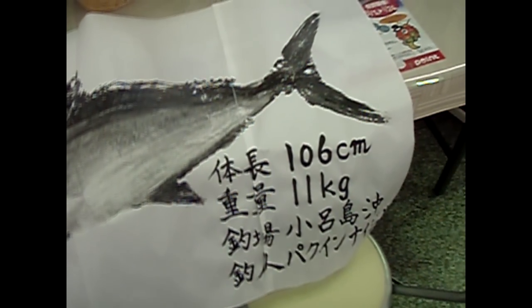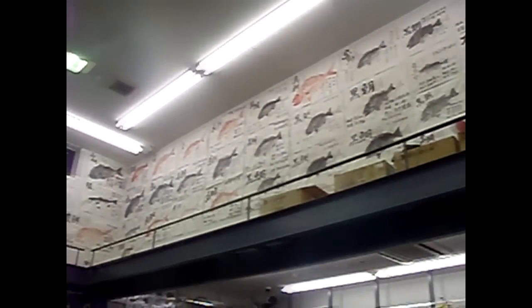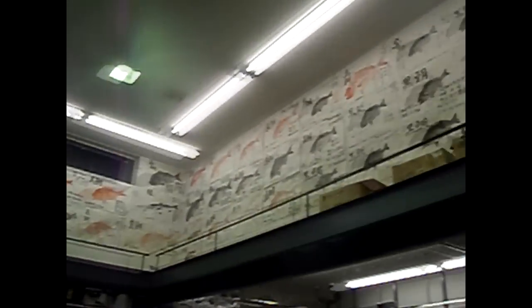Overall I think it will look pretty darn good in my office on the ceiling. Well, over and out — just wanted to give you a quick little update of Gyotaku's in the local fishing store here in Fukuoka.